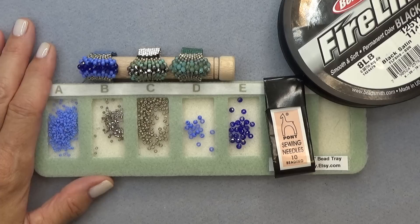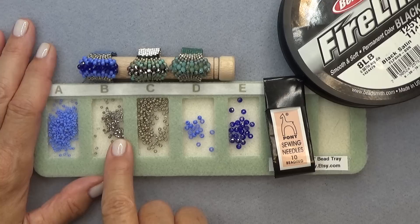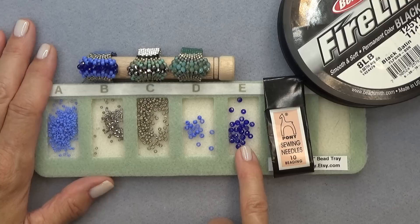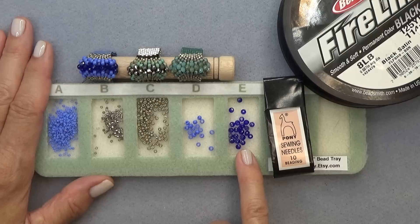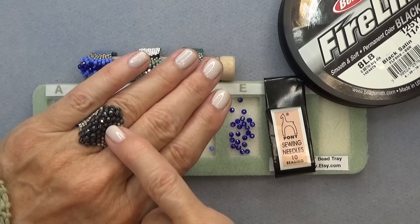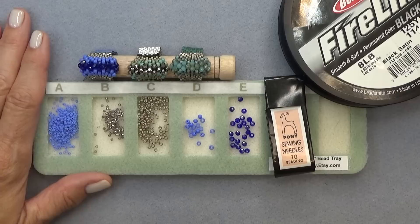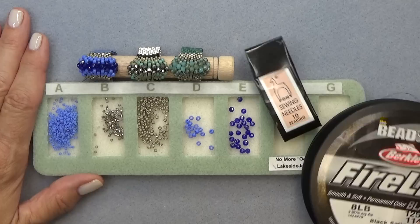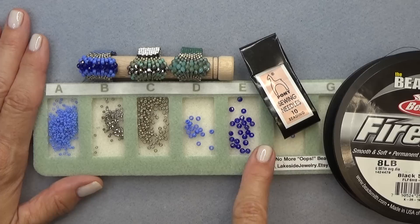Let's get a materials list going. You need two Delicas — one for the band, so more of that one, and one for the little transition accent color. You'll need an 11-0 seed bead and an 8-0 seed bead. You'll need either a 3mm crystal or a rondelle — a 3x2mm rondelle works really well, or even a 3x4mm. Try whatever you have in the 3mm-ish range. Size 10 beading needle, a little stop bead, and 8-pound Fireline black satin. Don't forget the little No More Oops bead tray — this is the mini, I love it, so cute.